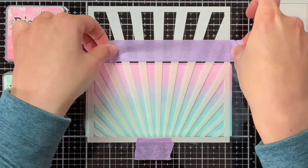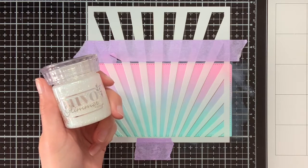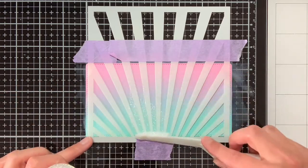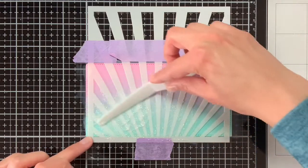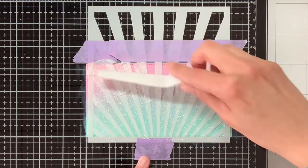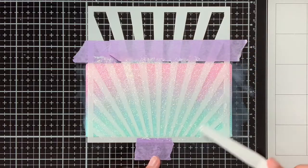My background panel is already adhered with tape to my gloss media mat and now I am making sure that the stencil will also be adhered well so it will not move when I start working with the Nouveau Glimmer Paste. The colour of this jar is Moonstone, so it is basically transparent and it will pick up the colours underneath. With a spatula I am applying the paste to the background and I am making sure that I am moving in the same direction as those rays, because I do not want those rays to move and get the glimmer paste underneath the stencil.